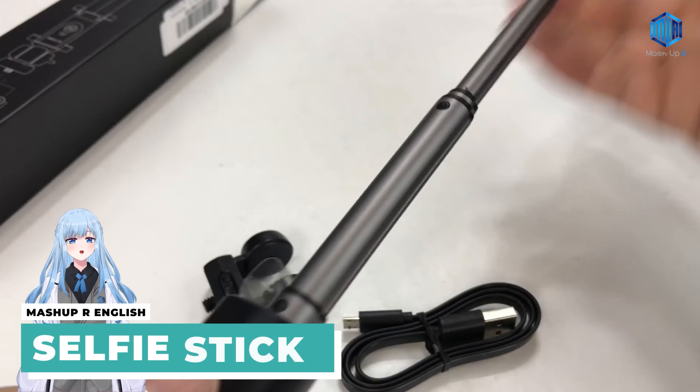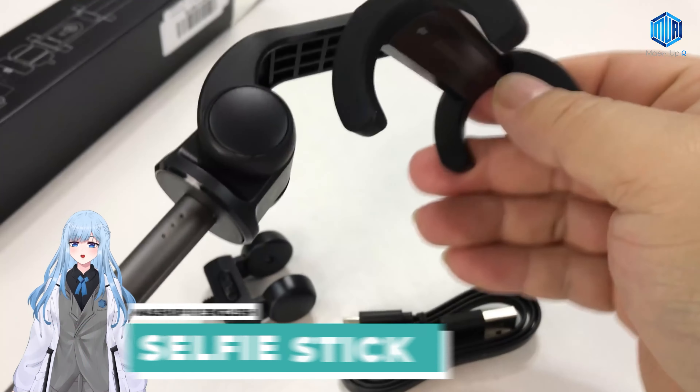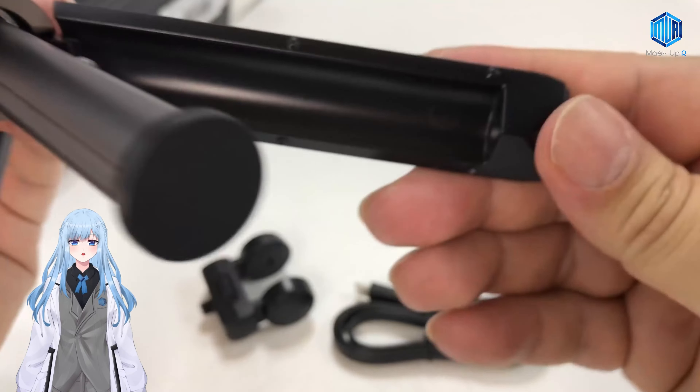Selfie Stick. This selfie stick is designed with stainless steel and has a shutter button with wireless connectivity, compatible with iOS or Android.